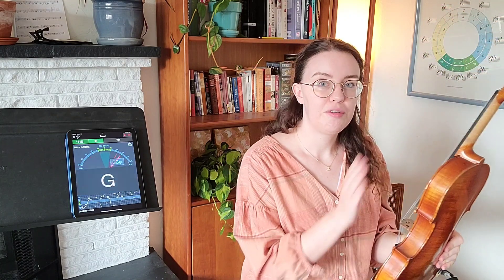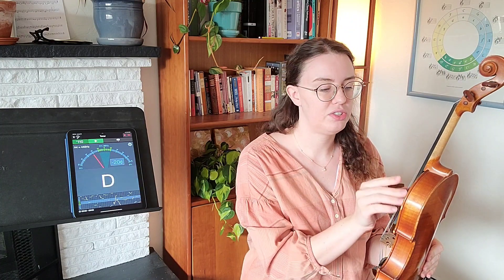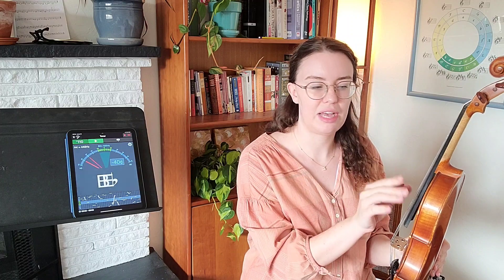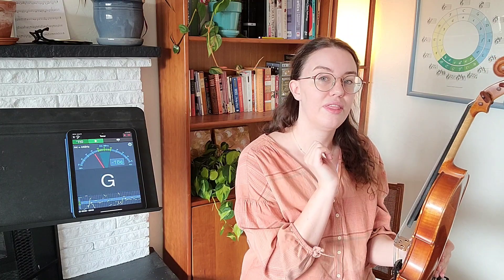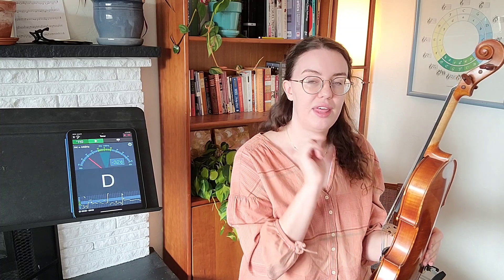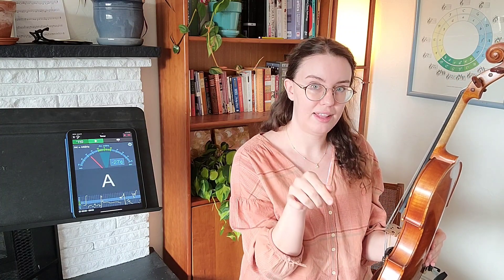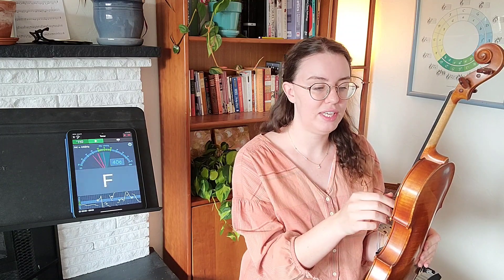Looking head-on at the violin, if I hold this in front of me, reading from left to right, the string farthest to the left is the G string. Then we have the D string. Then we have the A string. And lastly, on the far right, we have the E string.